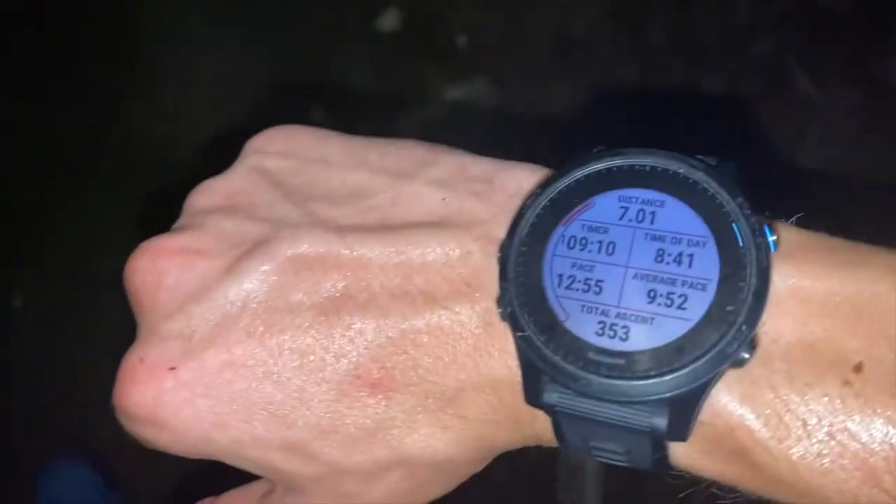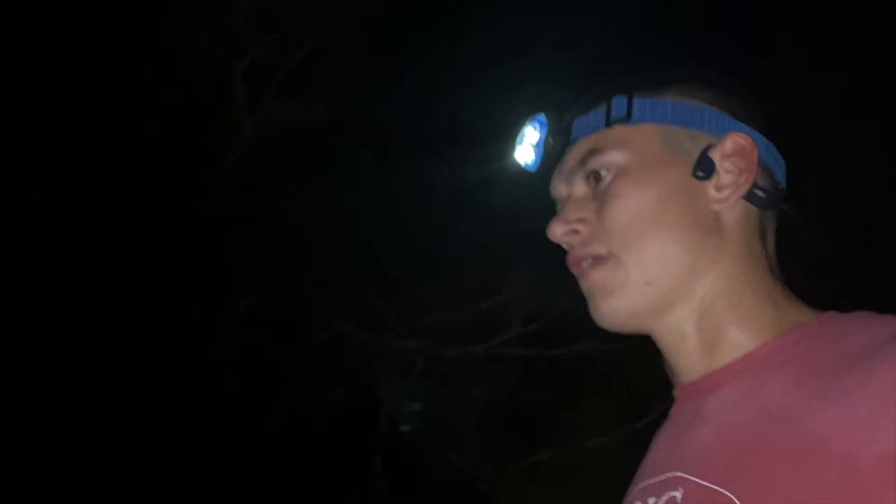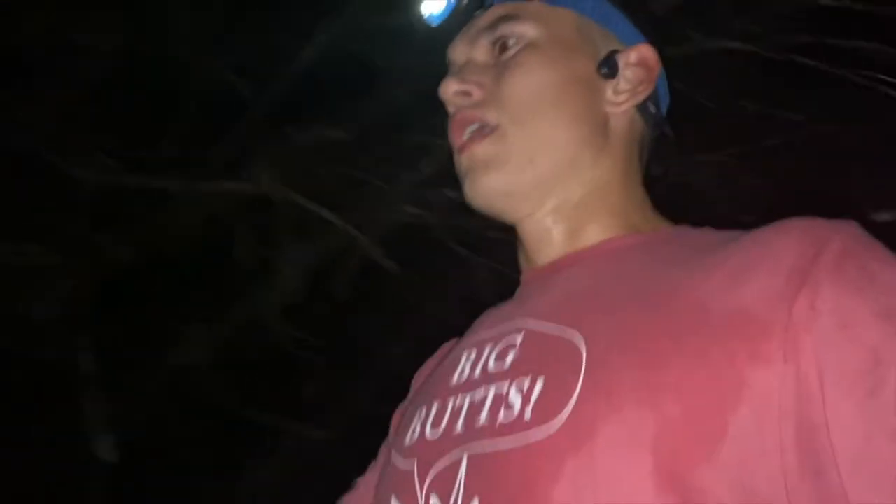Just hit mile seven — these have felt great so far. Damn, just look at them, they look so fresh. Mile seven, feeling good. Definitely had to start watching my step; if it was daytime I'd be able to move a little bit quicker with all these rocks and roots. With this dim headlight I can barely see, but yeah — seven more miles to go.